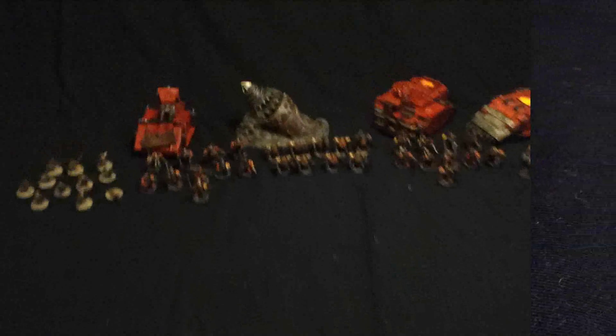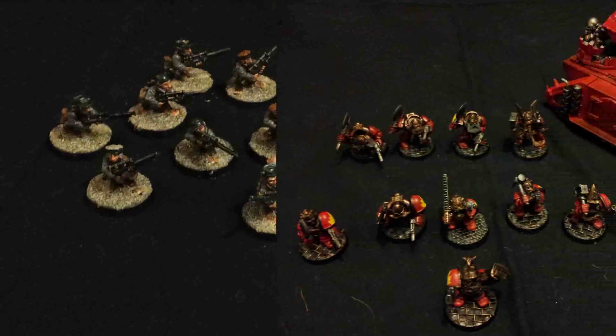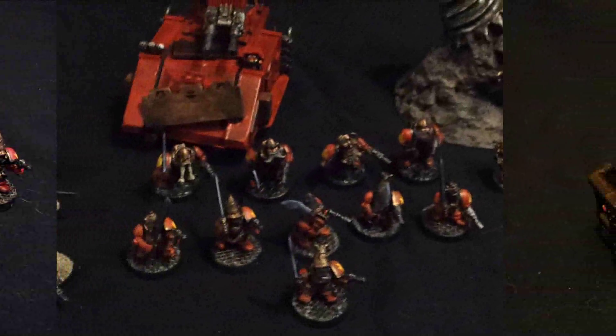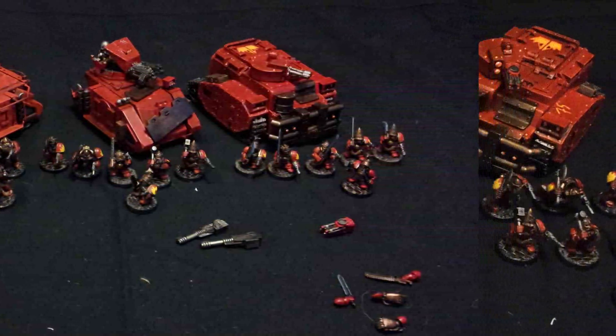Now let's look at elites. We start with Rattling Snipers — 10 of them — along with the special character Sylvia the Ratcatcher. Then we have Hearthguard, and as you can see there are multiple squads. There are 6x2 plus another 8 with magnetized arms so that I can switch weapons between close combat weapons and power swords.